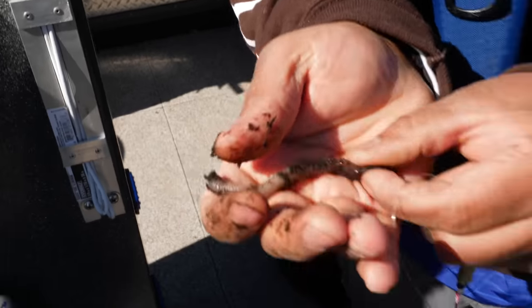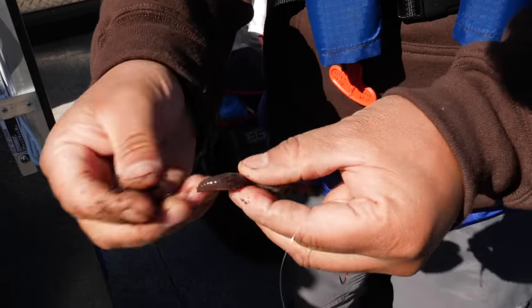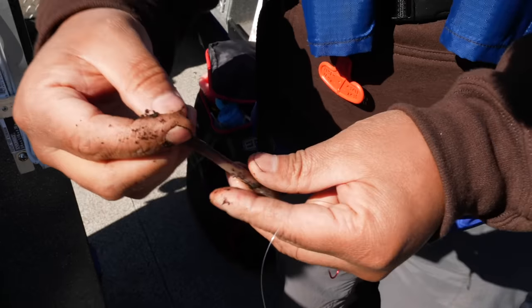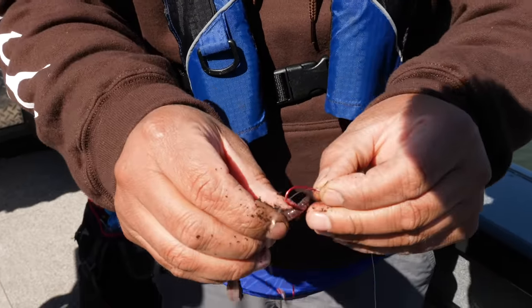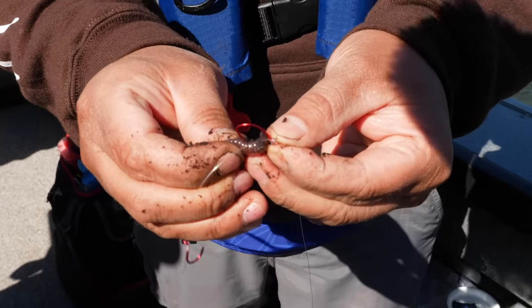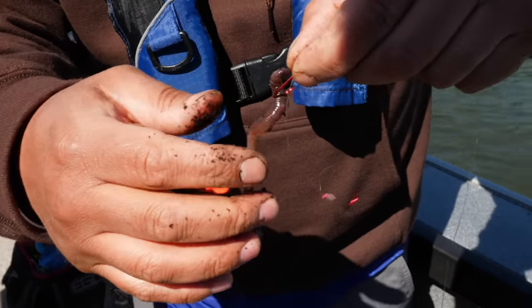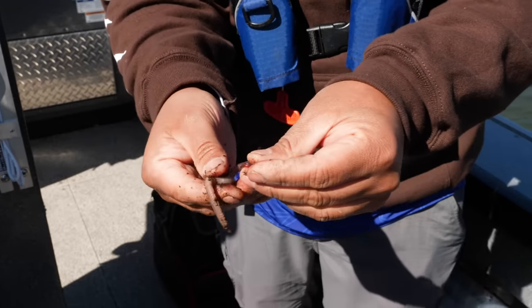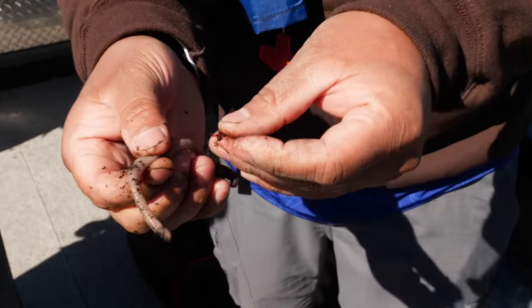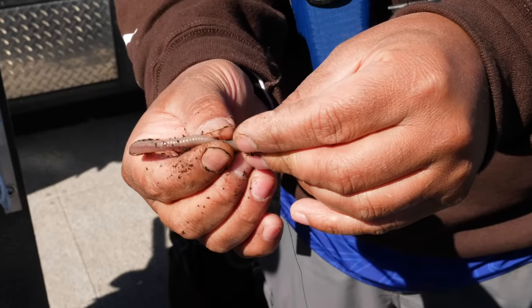So on your crawler, you have the collar of the crawler up here. Grab your first hook and it's real simple — all you do is just push it through. Nothing crazy, no threading, just like that. Then you want to take the end of the crawler and leave it with a little kink in it, so when it gets into the water it'll stretch out.